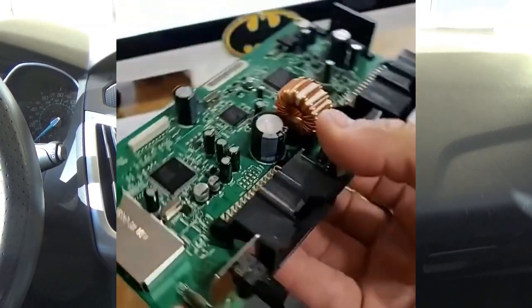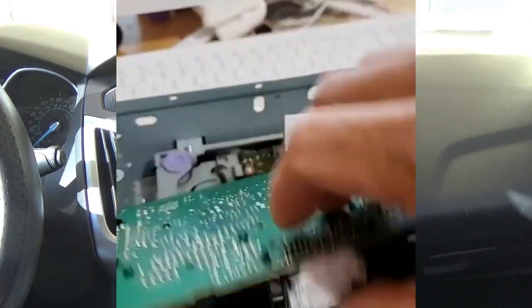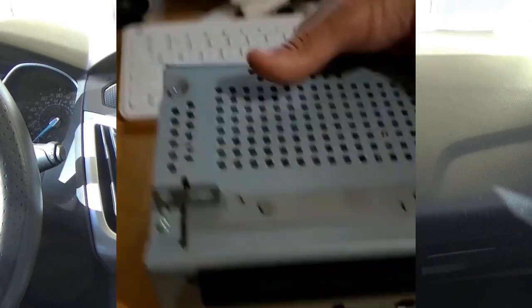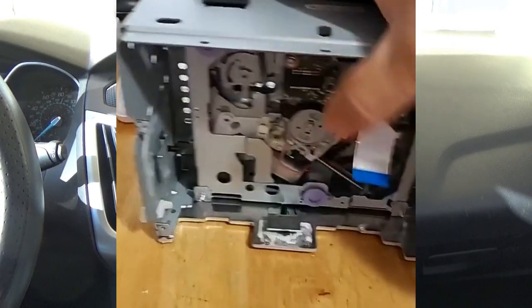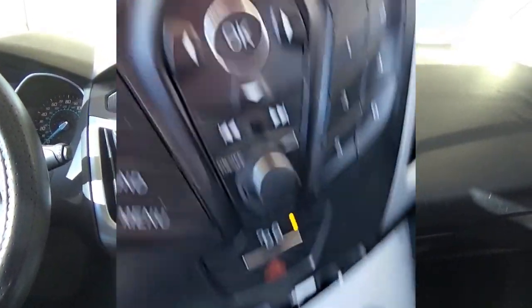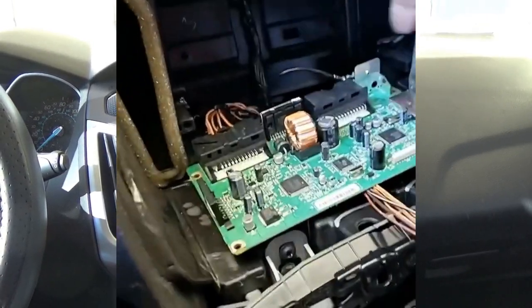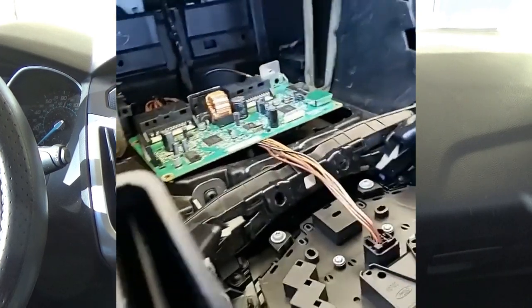I want to see if disconnecting the radio from the CD drive does anything. The radio just sits inside like that, and this part goes on top. This is actually the bottom of it — this is the top, the part that sticks out in the front of the car. I don't play CDs so I don't need that. I connected the internal radio back to the wire — the power source and the antenna.